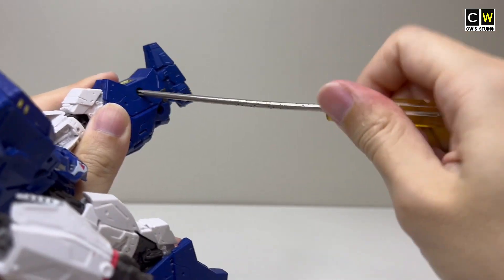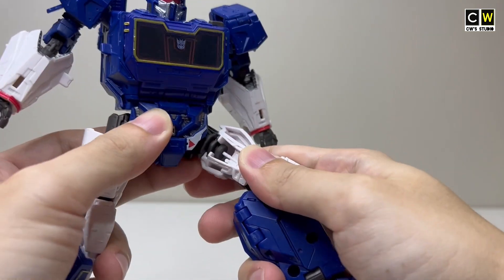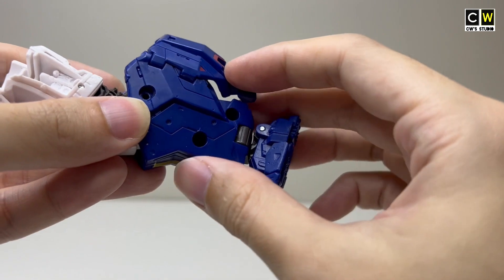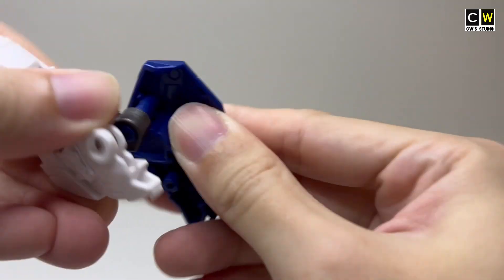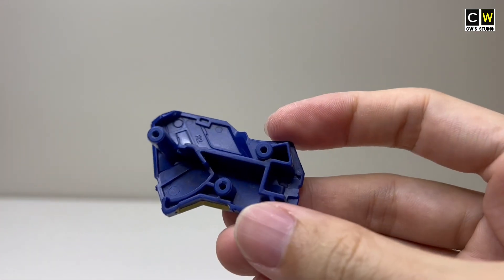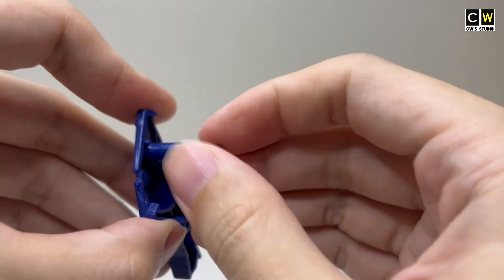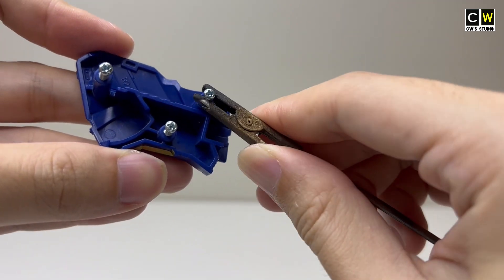The reason I chose this figure is because it is easy to disassemble. The more parts I can take apart, the easier it is for me to paint. To prevent the screws from getting lost, I will lock them back in the same place where I removed them. It also makes it convenient for me to hold while airbrushing.